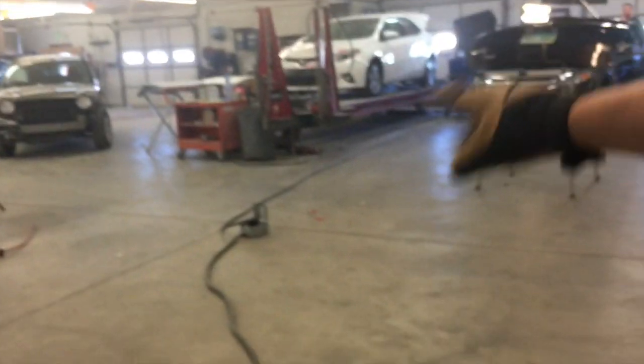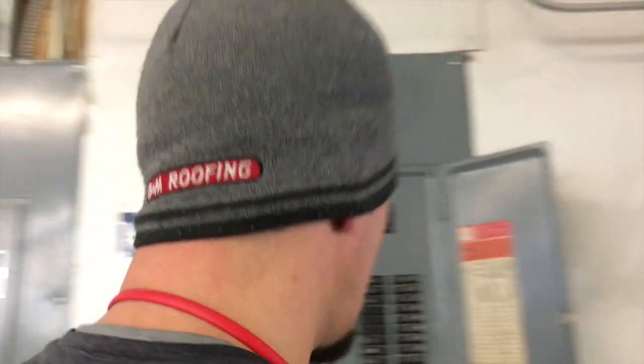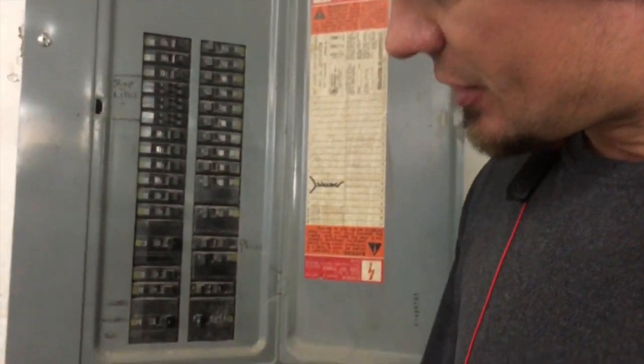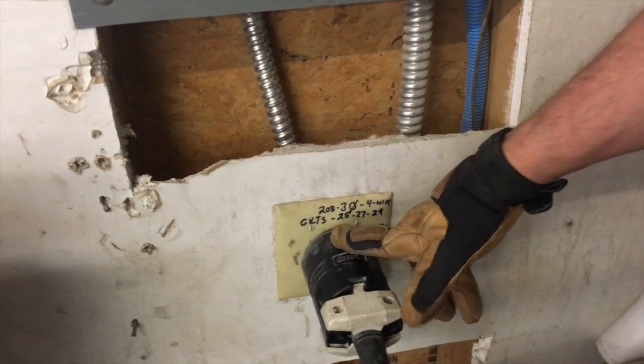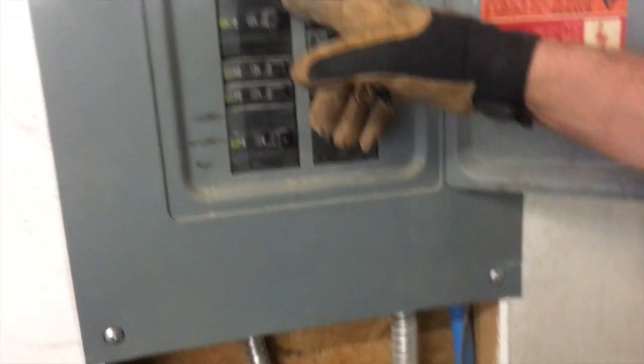We have a 50 amp cord with about a 65-foot voltage drop — I'll explain that in the second video. The wiring was unsecured and moving around. This is 8 gauge coming down instead of 6 gauge, which the machine calls for.